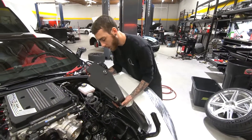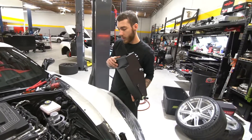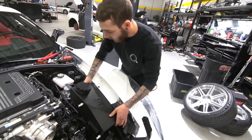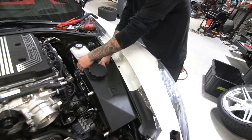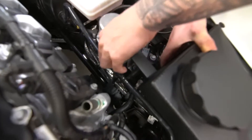We're installing the Underhood Ice Tank for C7Zs. We're going to set it in here. As you can see, the bracket that we have right here is going to get taken off this bolt.